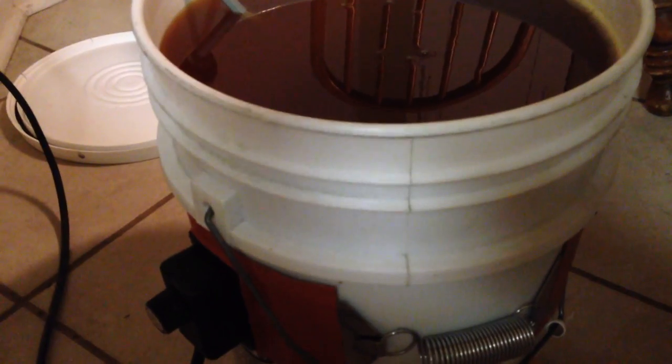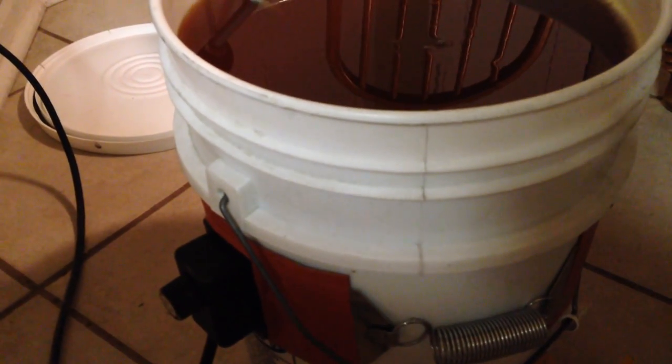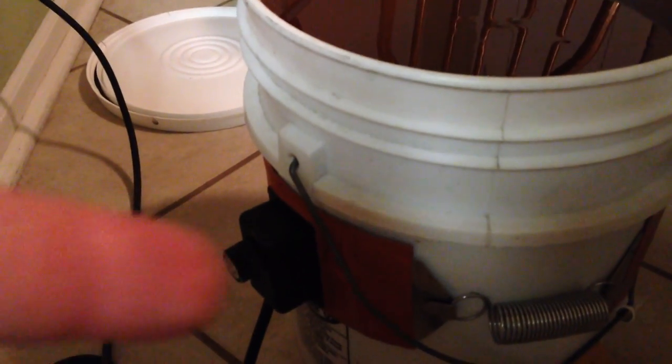I've got it set to about 90-95 degrees. At 70 degrees in the house, I can feel the honey is warmer, and that's what I want. So the first step is the pail heater.